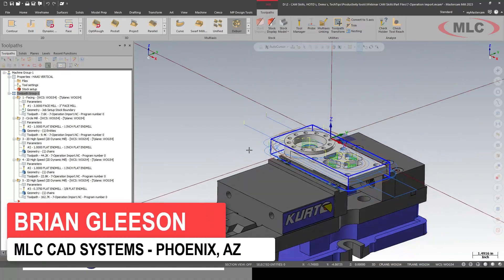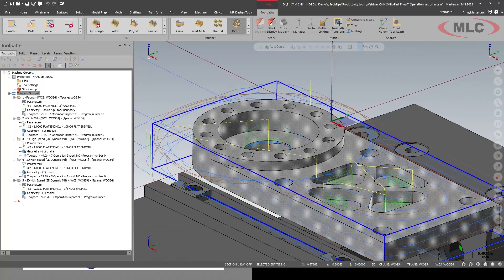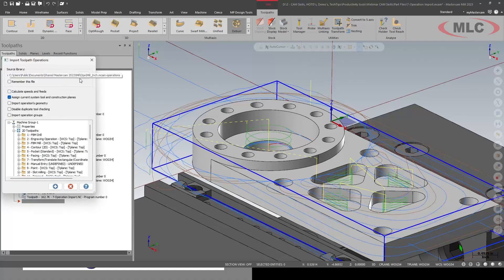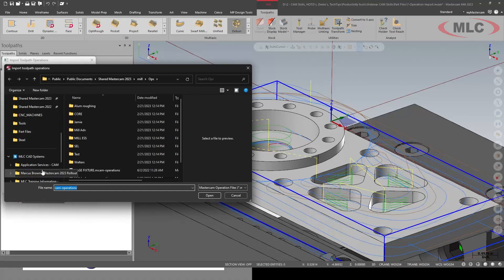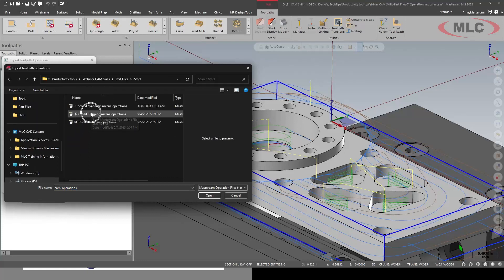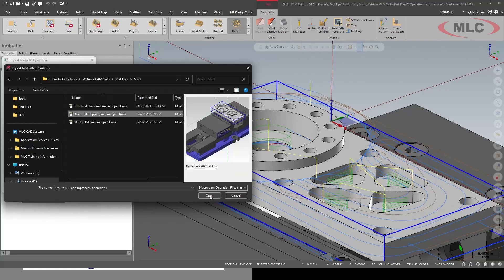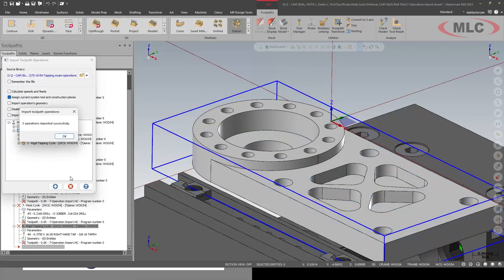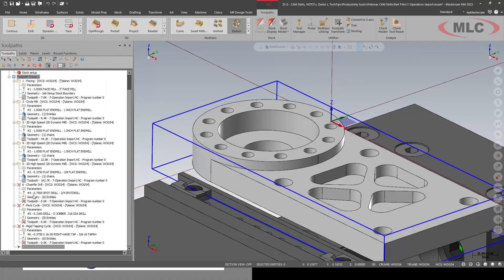I don't need to only import complete parts or family parts. Let's look at these holes — I have a safe process for that. I'll go to Import, then to my feature folder where I have all my customized operation libraries. I go to Steel and bring in my 3816S tapping routine — the chamfer drill, peck tap, and rigid tapping. We'll select them all and import them in. It brings in the tools needed and we just have to apply geometry.